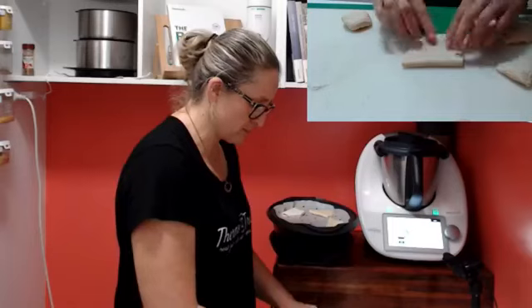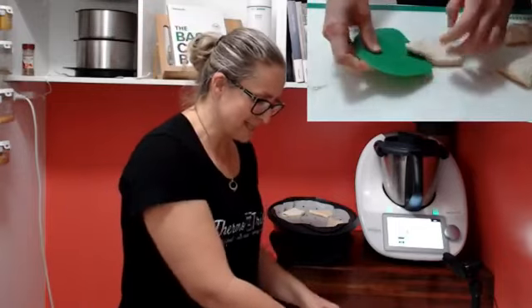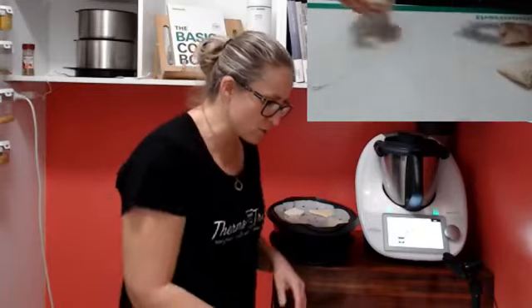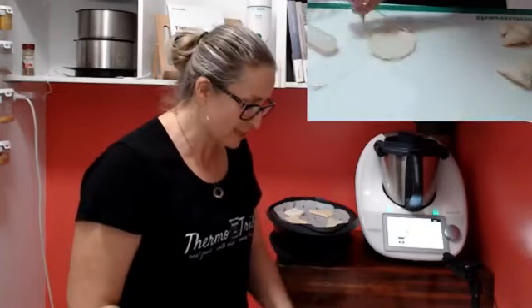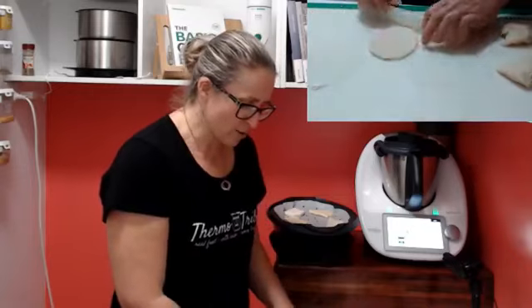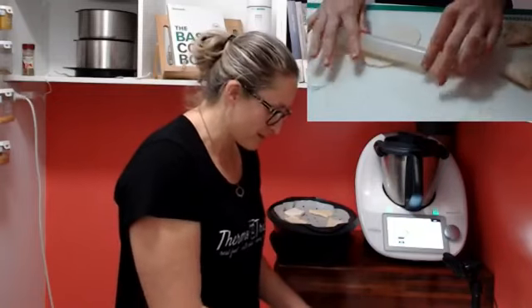That's it everybody - that is how simple it is to make Bao buns with dough in your Thermomix. It's really, really simple. If you ever buy them, I would highly suggest giving this recipe a go - it does not disappoint. Every time I've made it at a cook-along, you guys rave about it and say 'oh my goodness, I didn't know I could do that.' So have a go, and when you do, tell me what you think. If you have any challenges along the way, message me, send me a PM or DM - I'm here to help you get the very most out of your Thermomix.